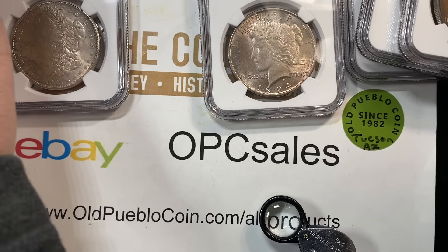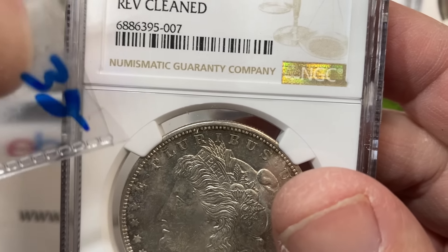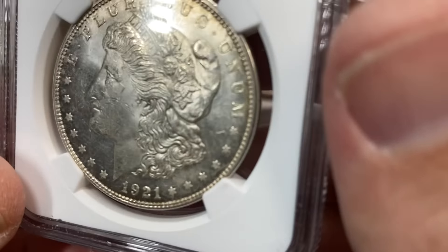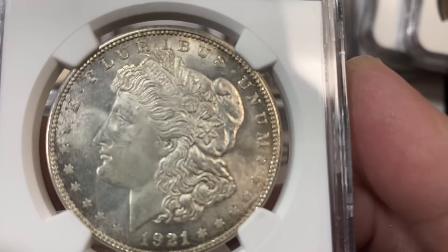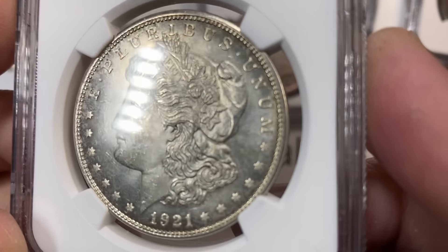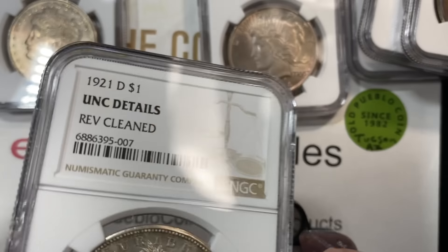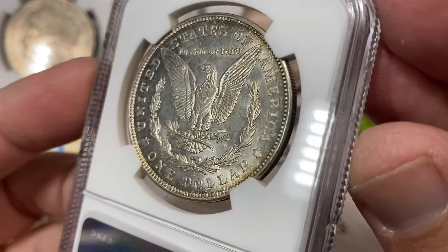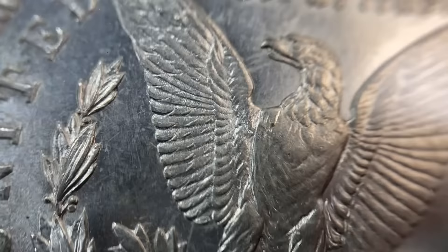Next up, I have this 1921 Denver coin, which I had priced at $38. So 21-S's in 63 are $140, in 64 they're $240 - those are just gray sheet numbers. The 21 Denver in 63 is $165, in 64 they are $340. This coin is just really cool looking, beautiful little coin. And on details - reverse clean. Anytime they actually tell you which side they believe was cleaned, I find that to be kind of a good thing, because then I will further inspect what they're looking at.